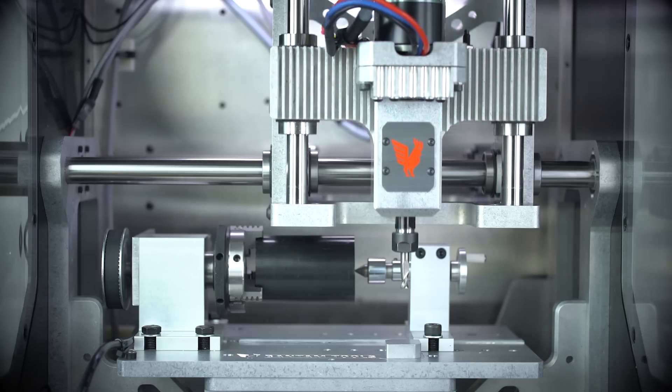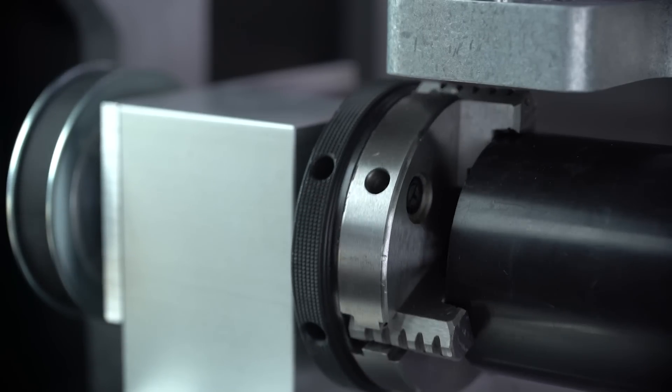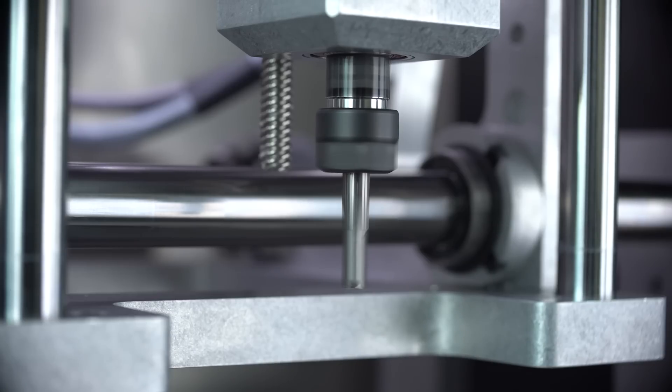In terms of tooling cost, it's not expensive. The machine uses an ER11 collet, which is standard in industry, and can take up to a quarter-inch shank diameter tooling. You can buy tools from Bantam Tools, but there's nothing custom about them — you can buy from any tool vendor. Material cost will fluctuate, but among our supported materials we've really optimized the machine for aluminum prototyping. We've also machined wood, all types of engineered plastics like Delrin, bronze, and copper.